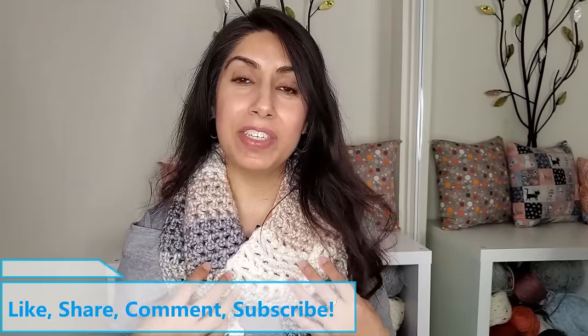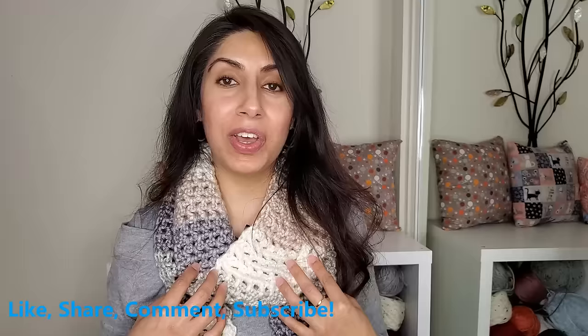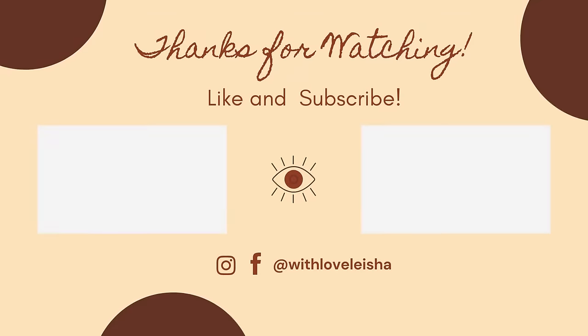That's it for today! I hope you enjoyed this tutorial — give it a thumbs up if you did. If you make these scarves, be sure to tag me at WithLoveLeisha on Facebook or Instagram. If you get stuck or have any questions or comments, be sure to leave them in the comment section — I'm always here to help. Thank you so much for watching, be sure to subscribe before you go, and keep crocheting with love and patience until next time.